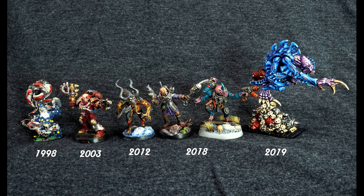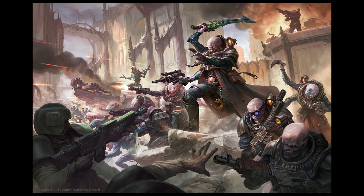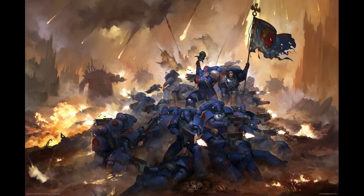Once I got into minis, it kind of combined a multitude of things I liked: painting, miniature action figures, and games. It was an easy transition to get into that hobby, which I'm still into to this day.